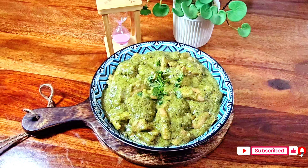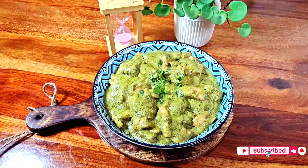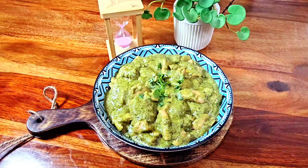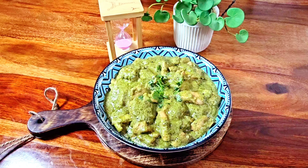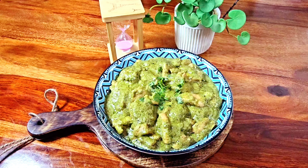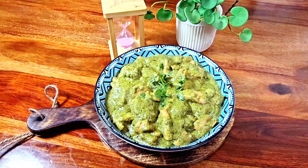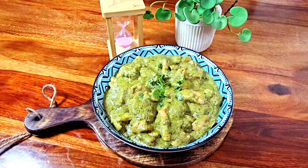आज की जो मेरी recipe है वो है हर्याली chicken — या तो आप इसे green chicken भी कह सकते हैं। इसमें बहुत ही कम ingredients जाएंगे लेकिन जो end result होगा वो इतना super होगा कि आप खाते ही वाहवा करते नहीं रुकेंगे। तो चलिए let's start!